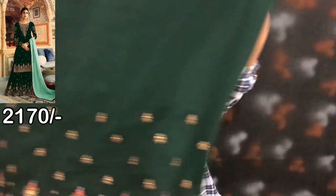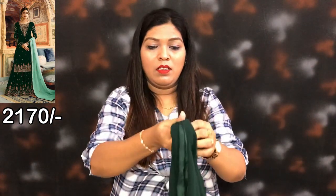This is the bottom. This is the bottom side.